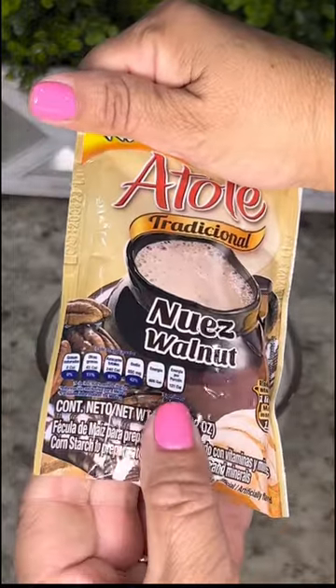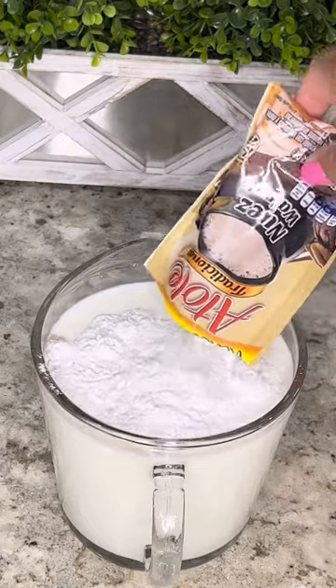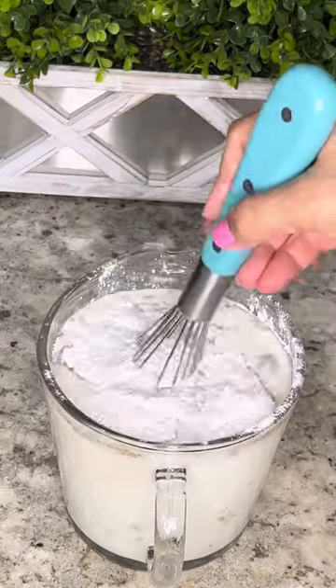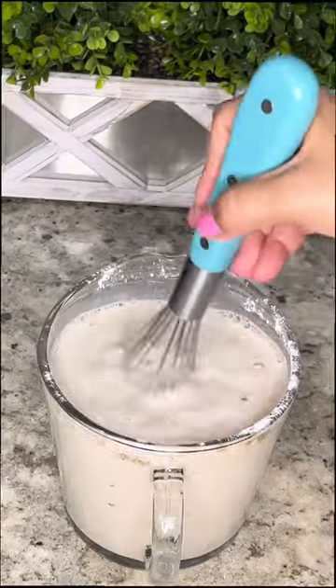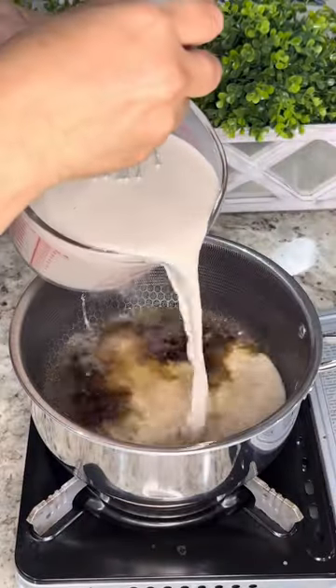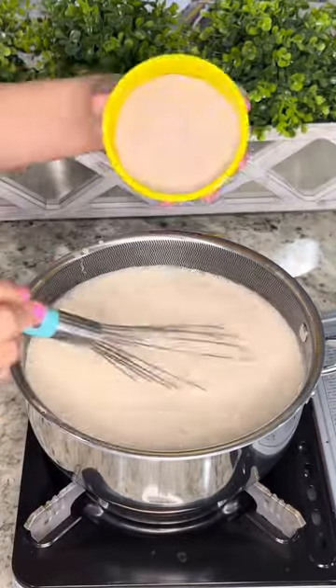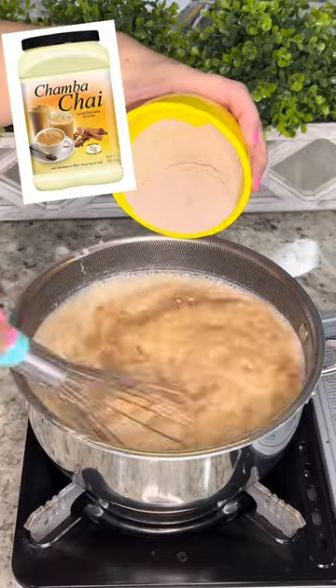This is flavored cornstarch that you can find in any Mexican grocery store or you can purchase them online. You can also use regular cornstarch, but using the flavored cornstarch adds much more flavor to your atole. Add it to the saucepan with the spice infused water, and for the final ingredient we're going to whisk in three-fourths of a cup of spiced chai latte drink mix.